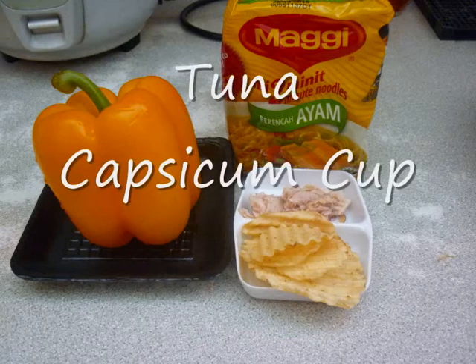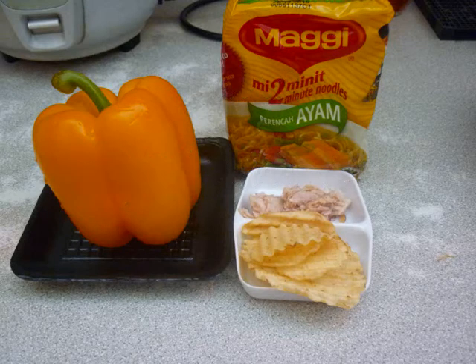Here's what you need: tuna, chips, capsicum, mayo, and your favorite packet of Megami.